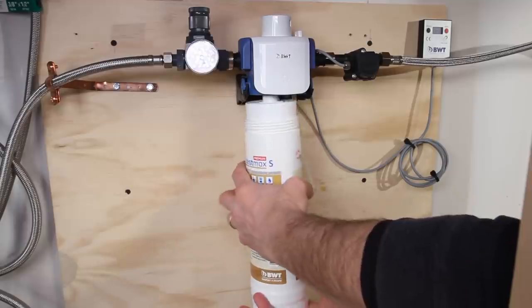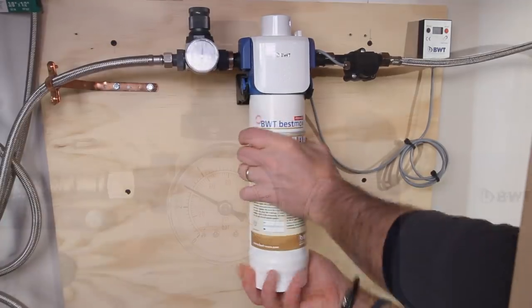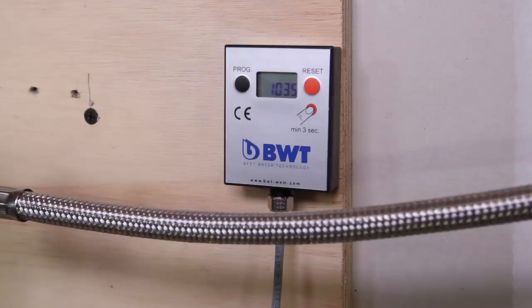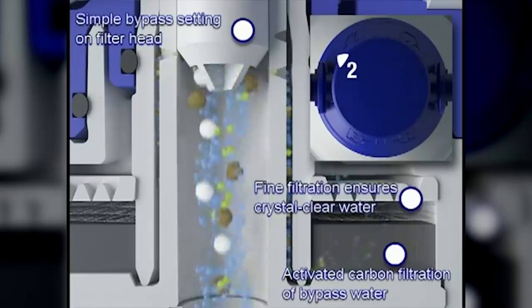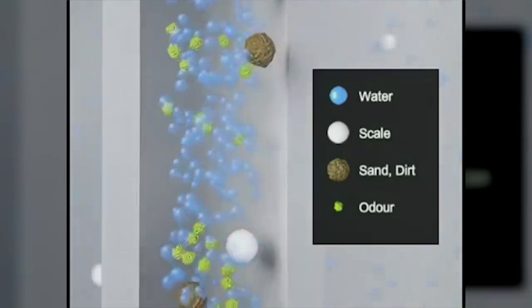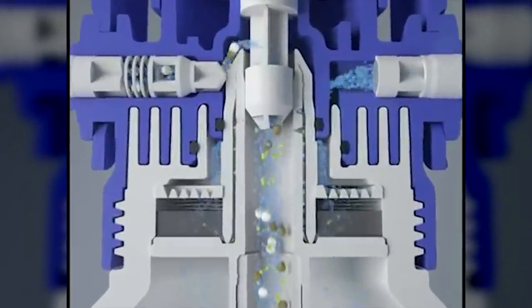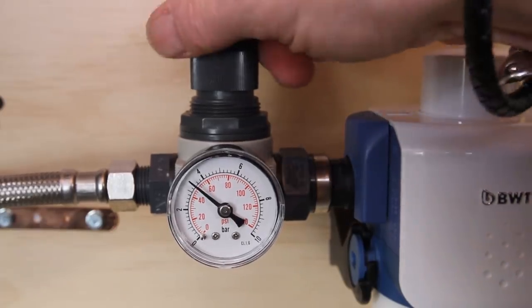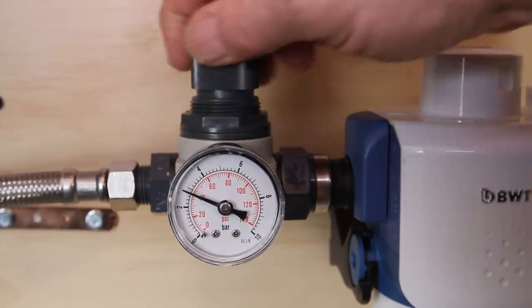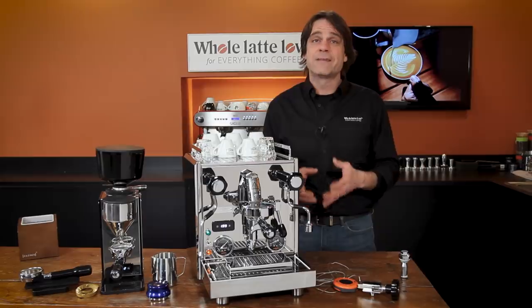For a plumbed machine, our recommended solution is the BWT BestMax Premium filter package. That includes a pressure regulator and an optional flow meter which will tell you when it's time to change the filter. Beyond standard particle and activated carbon filtration, the BWT BestMax Premium filter uses patented ion exchange technology which removes scale-causing calcium and replaces it with magnesium. This process maintains the mineral level required for best flavor while preventing scale buildup. The adjustable pressure regulator is used to reduce household line pressure, which is typically in the 4 to 6 bar range, to the 2 bar pressure recommended by Profitec. It also lets you take full advantage of the Pro 700's pre-infusion capabilities.